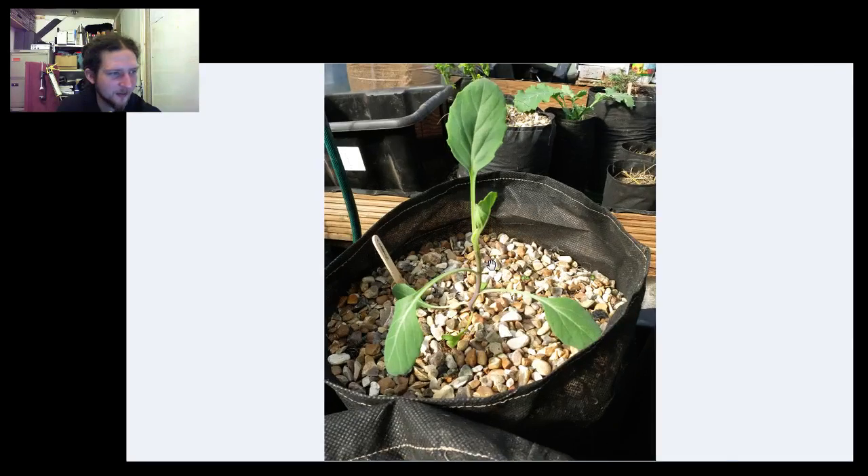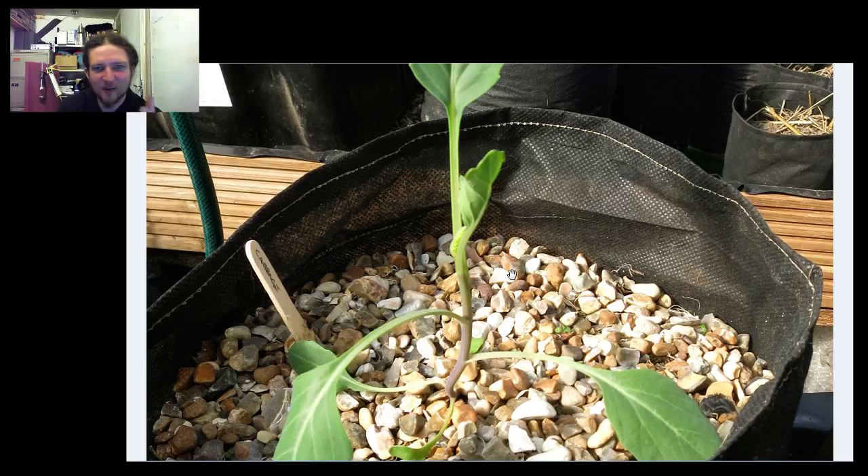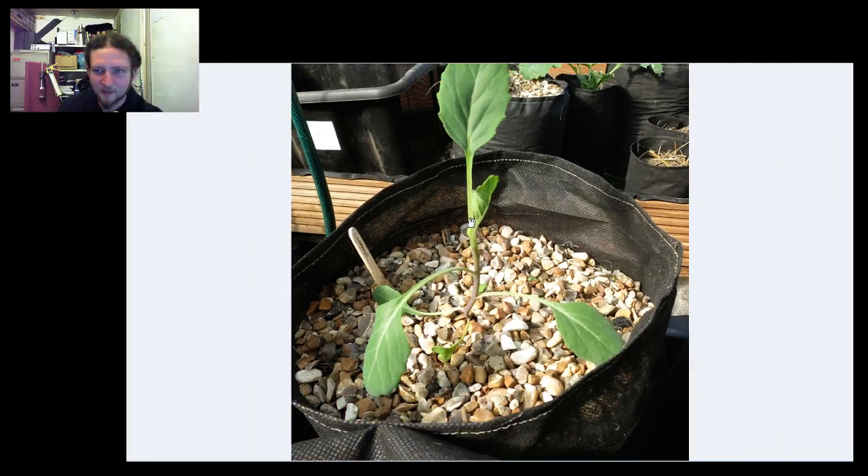You can see the spindliness here. These guys are setting out new leaves every three or four days at the moment.